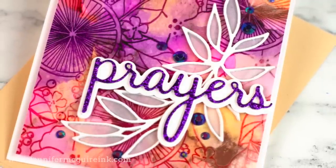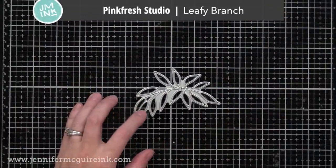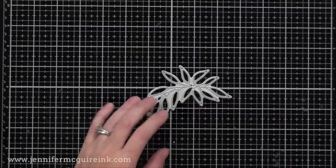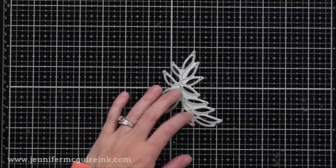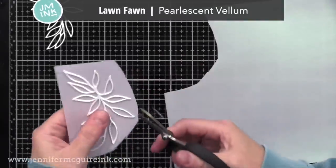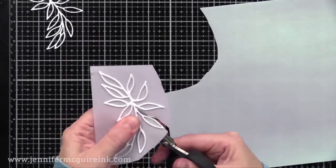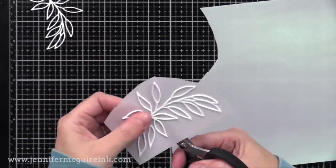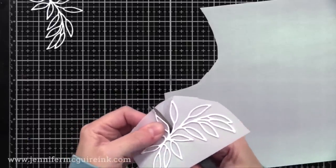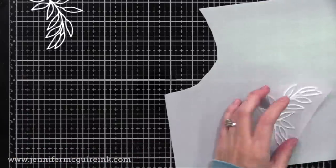This is the Pinkfresh Studio Leafy Branch die, which I use a couple of times in today's video. I really like this one because it can be used for many styles of cards. I die cut this three times from white card stock and glued them together for a stacked dimensional look. I then glued it onto some pearlescent vellum, and after it was dry, I'm cutting around the leaves. It doesn't have to be perfect — you just want to try to get as close as you can to the edge of the leaves. It's definitely worth the effort in the end.